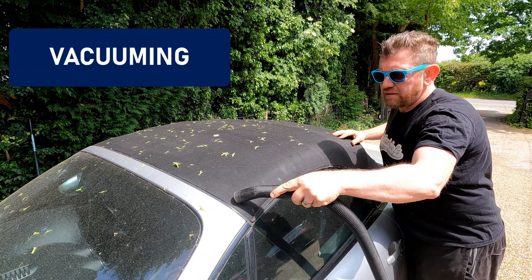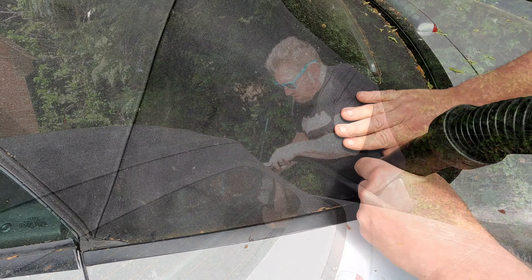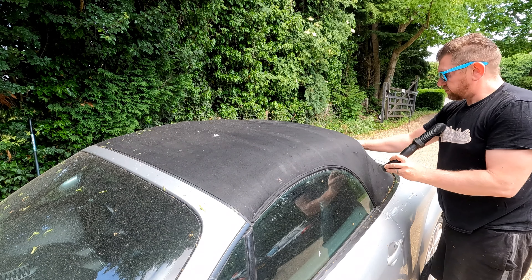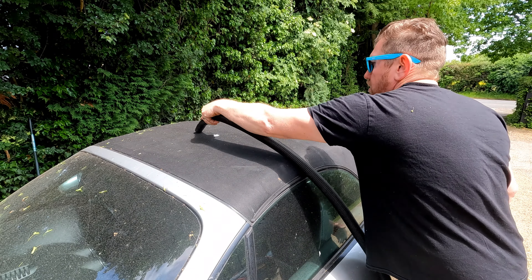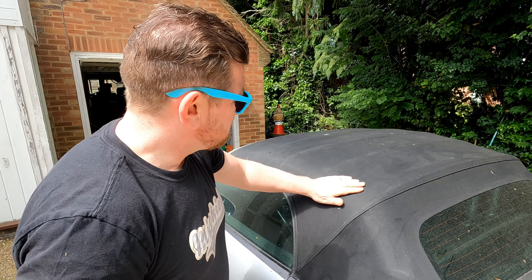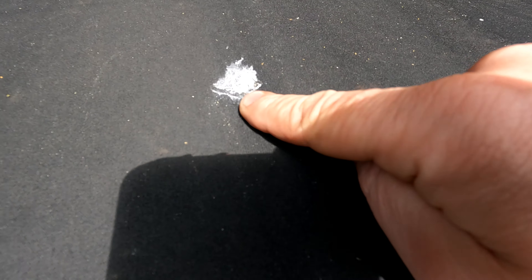First up is the vacuuming. Get all of the loose material off the hood and away from the area at the rear that meets the bodywork — the more junk you can remove now the better. You could use a new microfibre cloth or a fine bristle brush to gently loosen any fine particles, or lightly rub your hand over the hood. Refrain from scrubbing — scrubbing is bad and it creates those shiny spots. Once you're all vacuumed off you should instantly notice an improvement, and it already looks loads better.